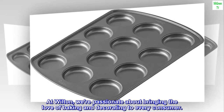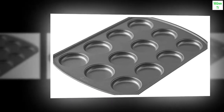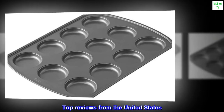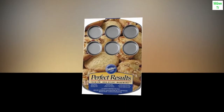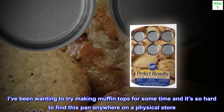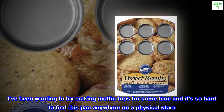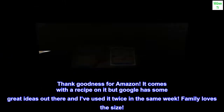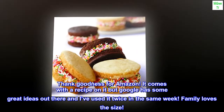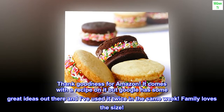At Wilton, we're passionate about bringing the love of baking and decorating to every consumer. Top review from the United States: 'Muffin tops galore — I've been wanting to try making muffin tops for some time and it's so hard to find this pan in any physical store. Thank goodness for Amazon. It comes with a recipe on it, but Google has some great ideas out there. I've used it twice in the same week — the family loves the size.'